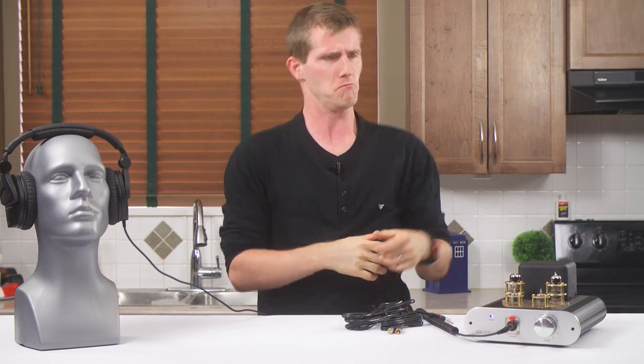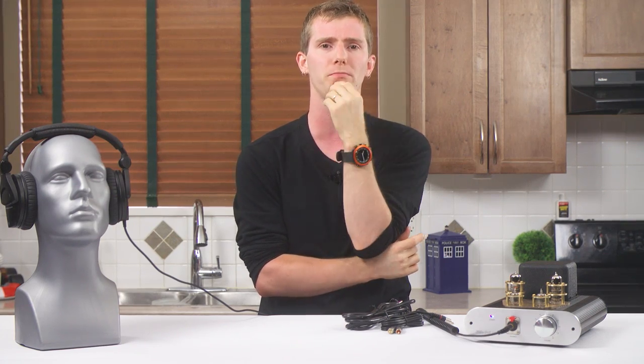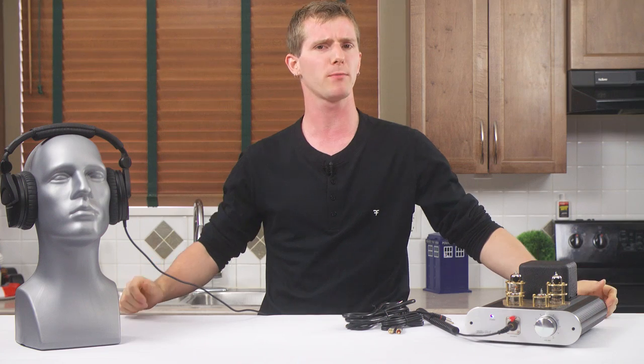But before we get into this product, you're probably asking yourself: why would I even want a tube-based headphone amplifier? I heard from, oh, I don't know, my plumber, or some tall, dark, tech-savvy hippie, or something, that they're bad, and solid-state amps are much better.